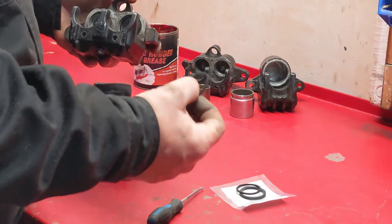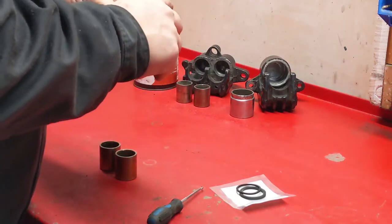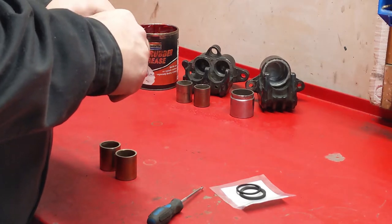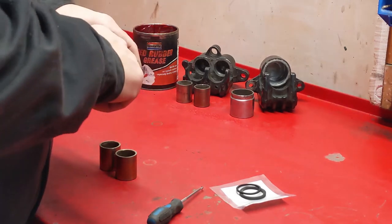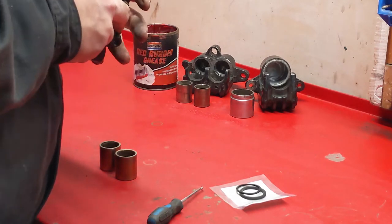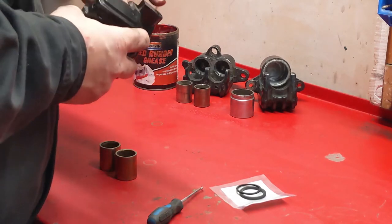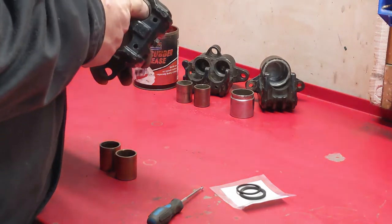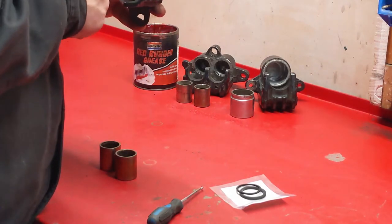Then the thinner one - this is a dust seal, or a wiper as it's sometimes called. This is just to try and keep the crud out, away from the brake fluid seal. I quite often call it an oil seal, but of course it's not oil, it's brake fluid - so I apologise if I do one of my little Freudian slips.